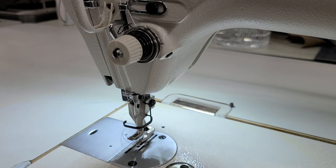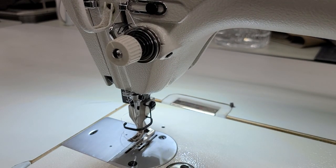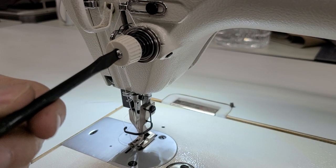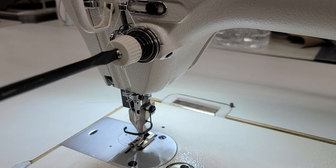Now what I'm going to do is reduce the tension a little bit and also release some of the strength of this check spring. To adjust the check spring strength, I'm going to stick a screwdriver in the end of this. I'm not going to loosen this screw or anything.